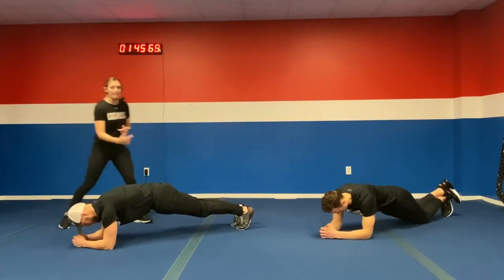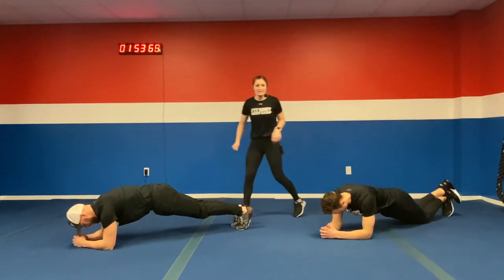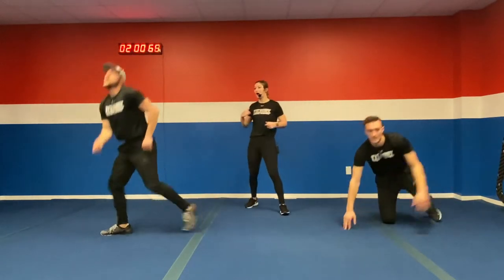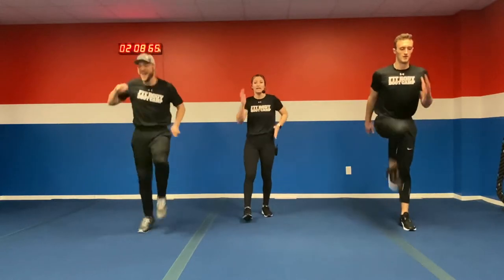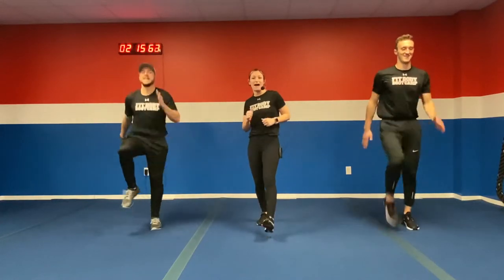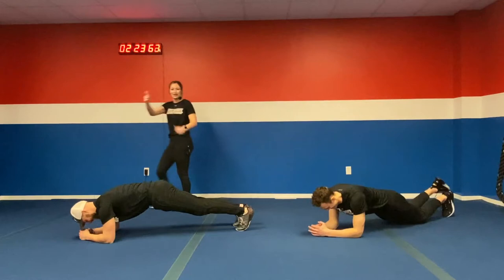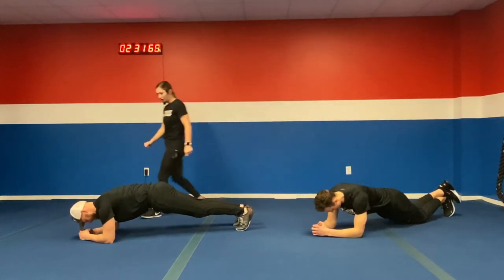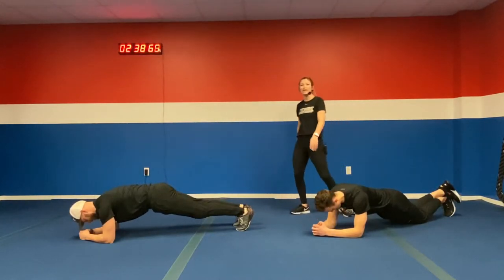Still driving those knees as fast as you can — get those arms going, the faster those arms go, the quicker those knees are going. Five more seconds, three, two, one. Last plank — one more plank and we're into that double A conveyor. Keep squeezing that core. Ten more seconds and then we're into that workout. We're getting back up to our feet. We got squats in three, two, one — bring it on up. Double A conveyor, 34 seconds of work, 12 seconds of rest.